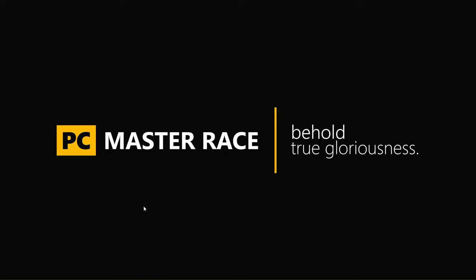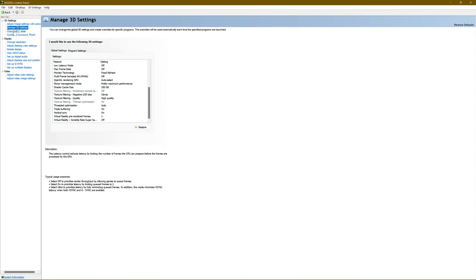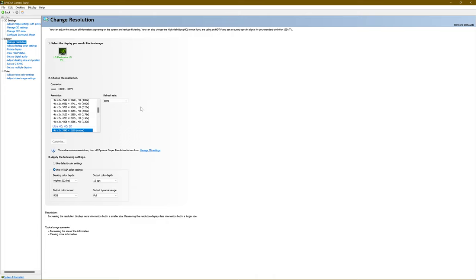The LG C1 is a great television, great OLED, but there are some things you need to know to get it working properly with your PC. First things first — let's go to the NVIDIA Control Panel. When you first turn on your PC and look at your LG C1, it is not going to look like this. When you look at your resolutions in the NVIDIA Control Panel, it's going to look like a hot mess — it's going to have TV resolutions and all this other junk.